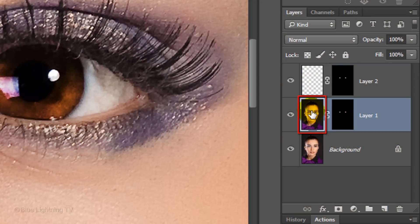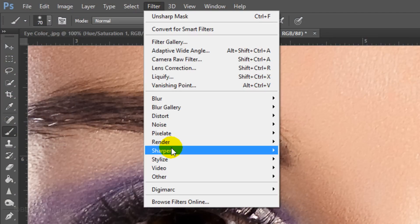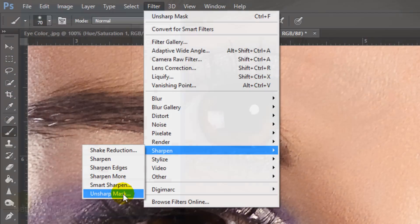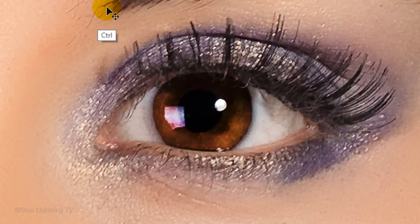Click the thumbnail of Layer 1 to make it active and go to Filter, Sharpen, and Unsharp Mask. This will sharpen the details within the iris. I'll choose an amount of 40%, a radius of 10 pixels, and a threshold of 0 levels. Depending on the size, resolution, and characteristics of your photo, experiment with these settings to get just the right amount of sharpness. As I toggle back and forth, you can see the difference.